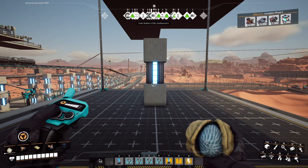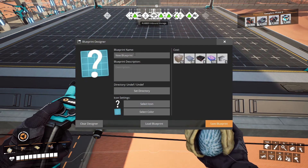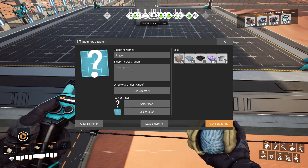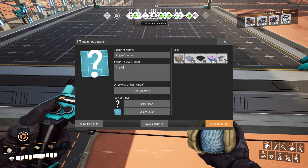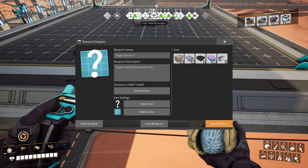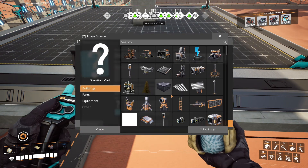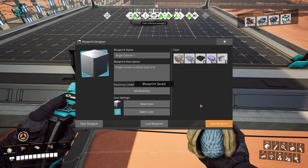So that'll be a single column of blocks on the end. I'll save that blueprint.